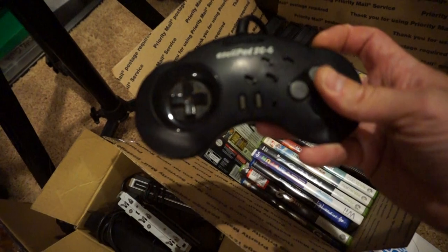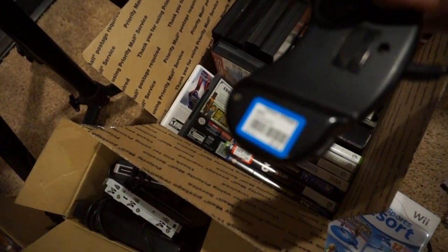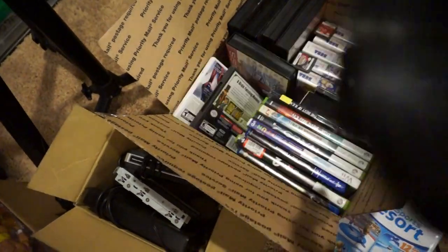Found this cool ASCII Pad SG6. I paid $1.41 for it. Not sure if it works, but whatever.